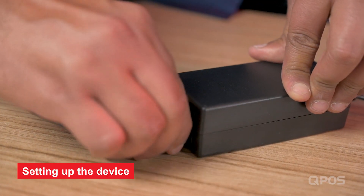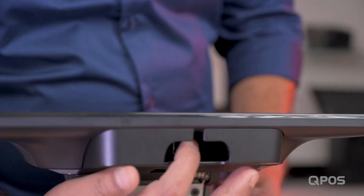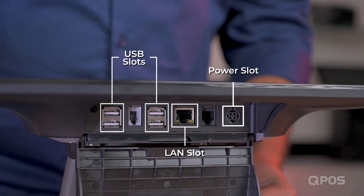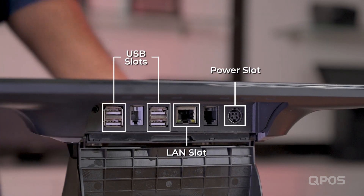Connect the power cable to the device adapter and plug the cable into the power socket. All you have to do is tilt the display like this so that you can access the different slots in the device. You'll have USB slots along with the LAN slot and the power cable slot.